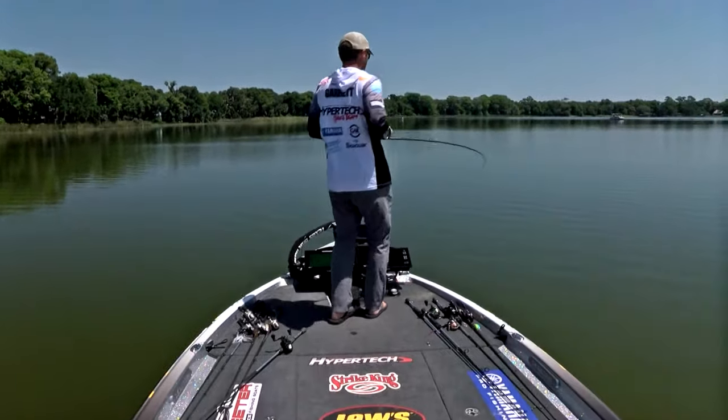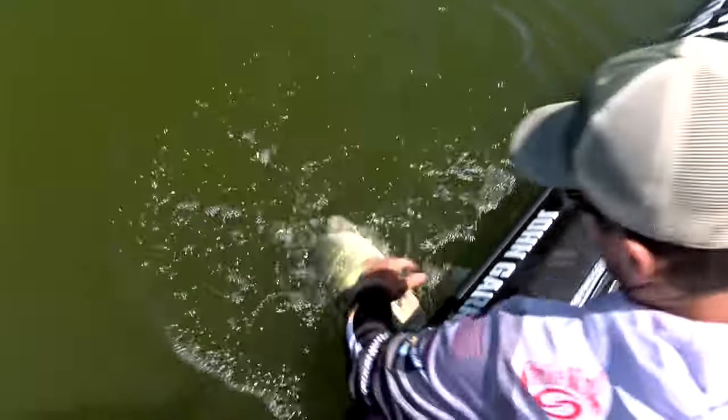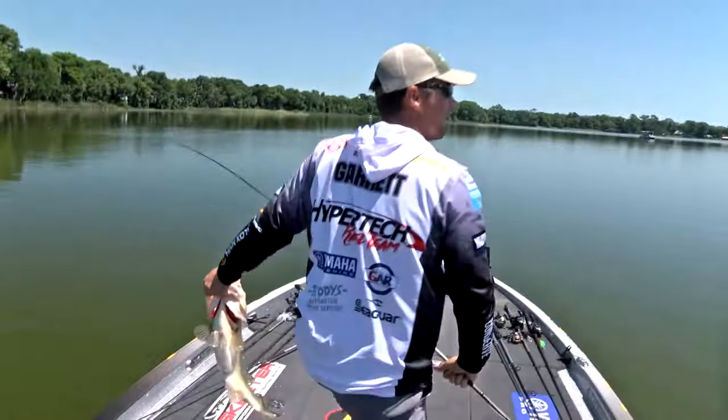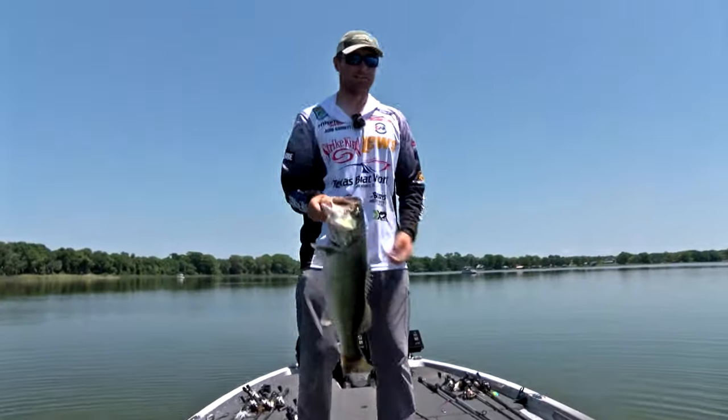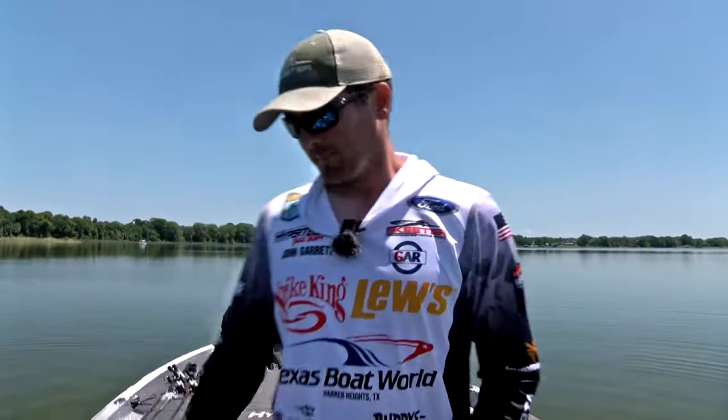That's the hardest thing to do in Florida tournaments, Tommy — seemingly to find consistency. And for John Garrett, days two, three, and four were 19-plus pounds all three of those days. You need a big bag in Florida as well, so he had 19 for three of his days and 24 on day one.